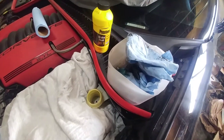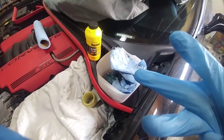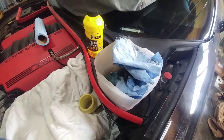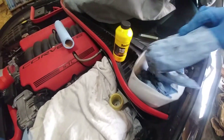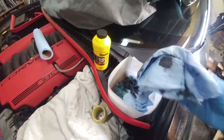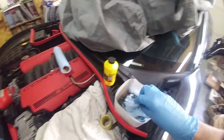Taking all the fluid out doesn't take a lot. I used three paper towels total. The first paper towel takes out most of the fluid — I've got it sitting in an old piece of milk jug. The second one gets a lot of the gunk, and the third one gets the remainder, so you get a lot of the gunkiness out.